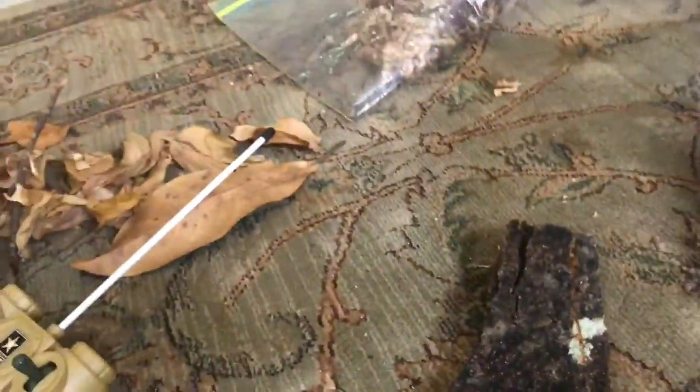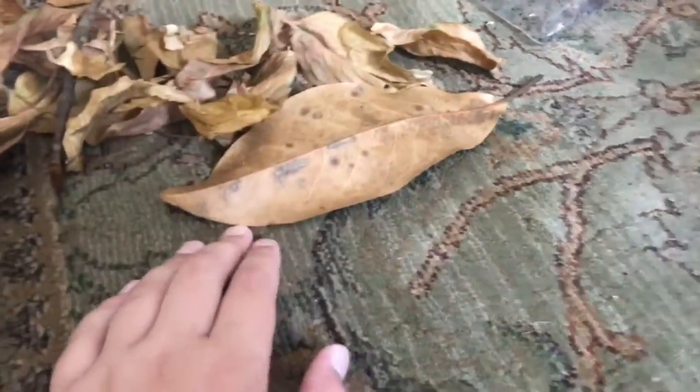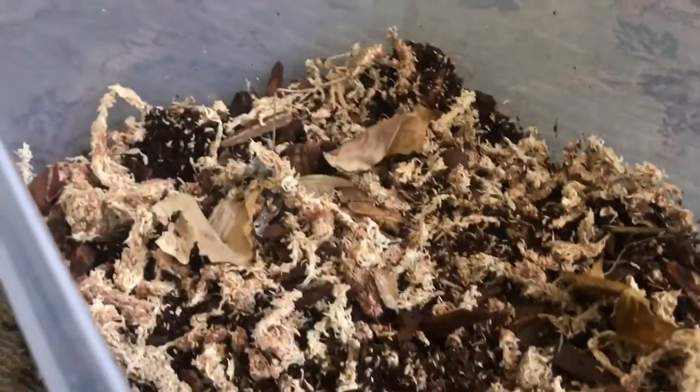If you have any plants where the leaves are falling off, that's perfect. I have some magnolia leaves and some others that were coming off plants I was growing roots on. When the leaves fall off, the isopods absolutely love them. You're just going to take them, spread them throughout the container — you can hide some in the dirt, put some on top. Isopods are custodians; this is just what they eat. They will break it down and turn it into nutrients for your soil, and that's pretty much the whole point of isopods in terrariums and vivariums.